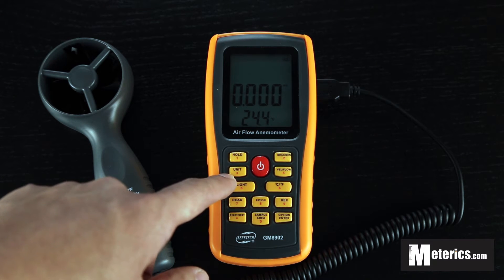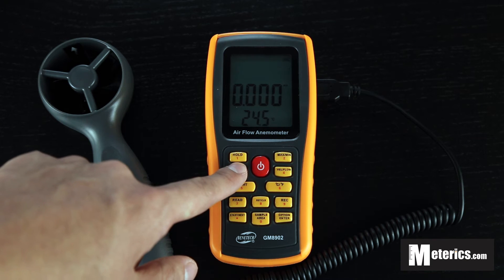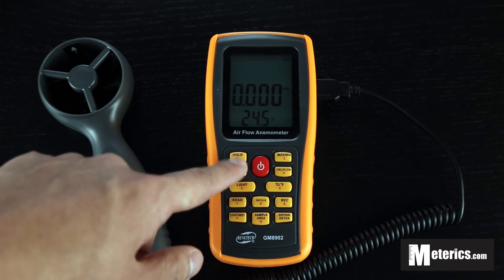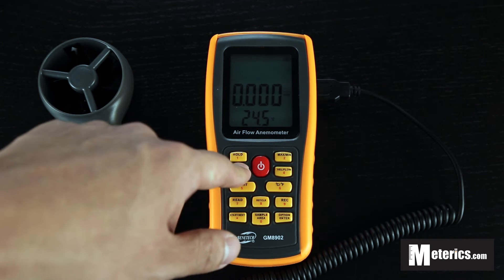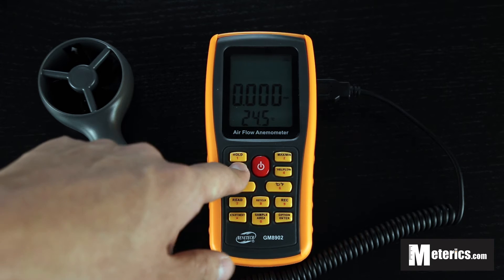Also there's a unit button depending on which units you prefer. For example right now it's on meters per second. You also have kilometers per hour, feet per minute, knots, and miles per hour.